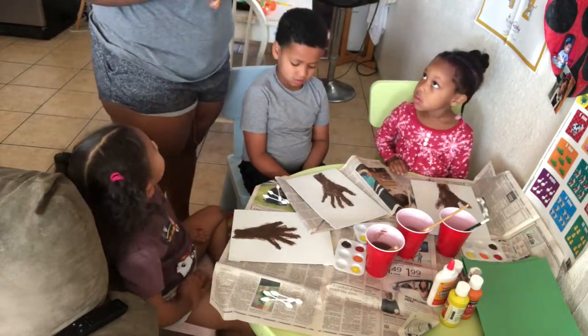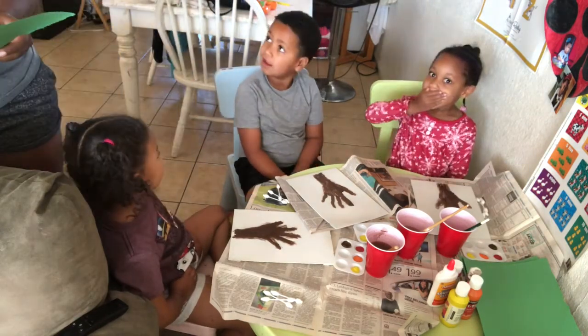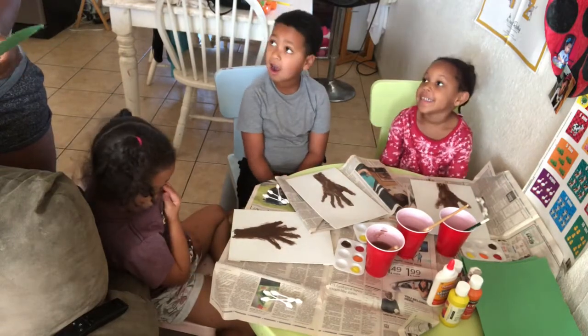So I want you guys to glue them on. It smells good in here! I want you guys to glue them on.